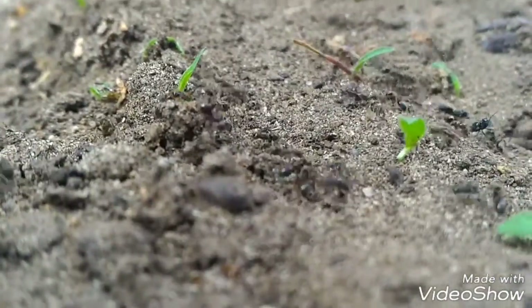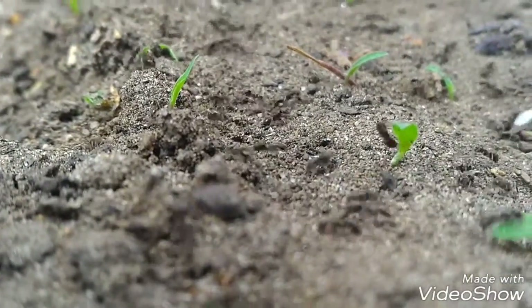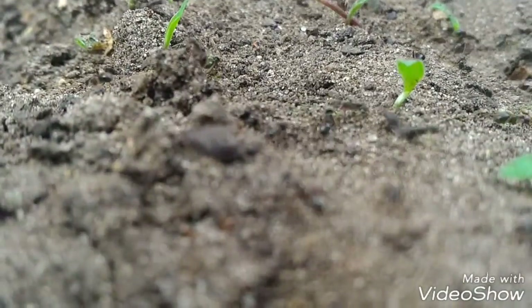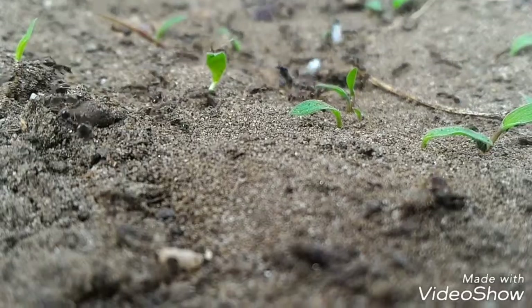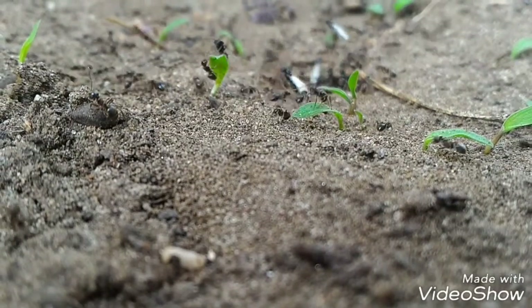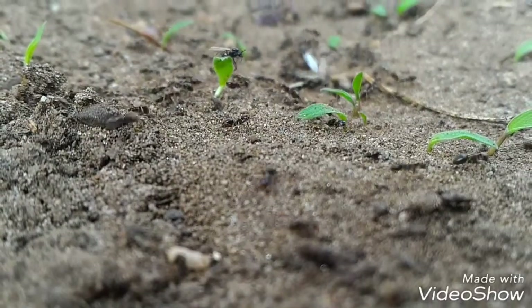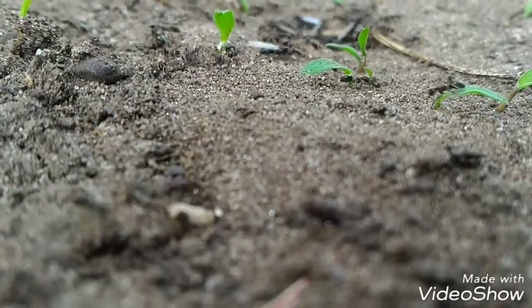Here is another Lasius Tindra colony — they have nuptial flight. You can see them swarming. The workers are defending the queens.